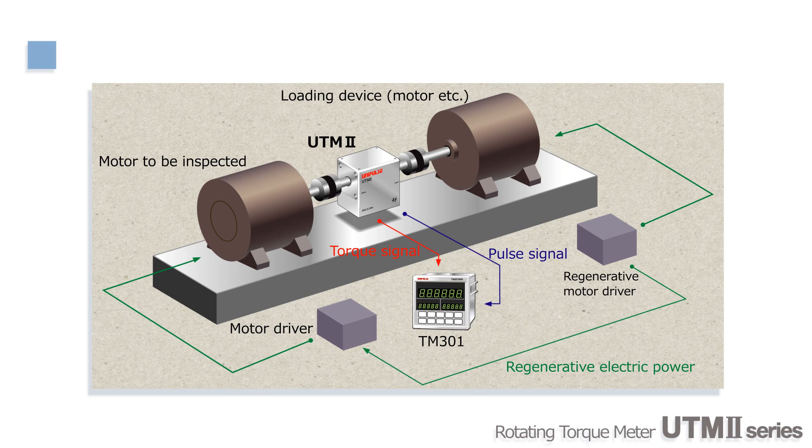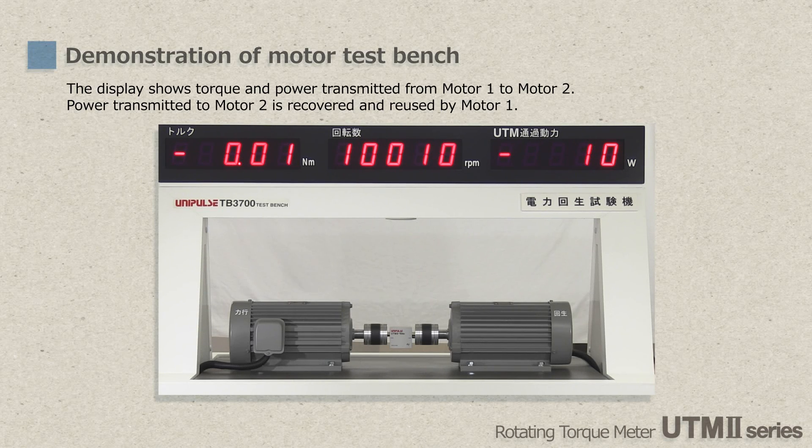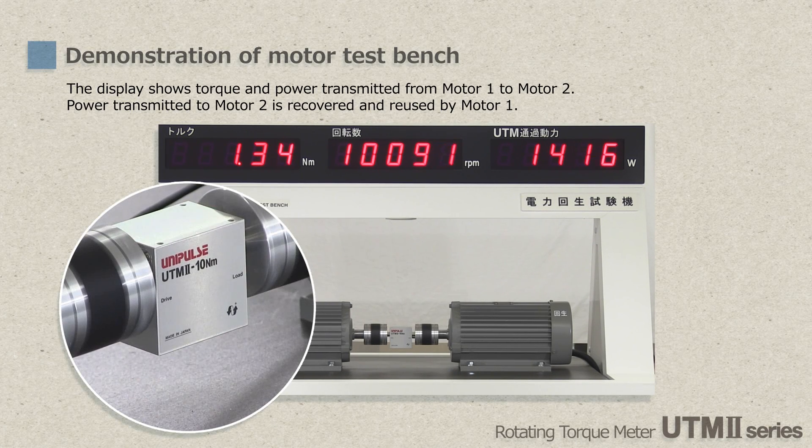Now let's start the demonstration. As you can see, UTM-2 is freely suspended between couplings. Since UTM-2 does not use slip rings, the weight of the cable is just enough to prevent the body from rotating. Torque is being increased gradually, but the body of UTM-2 does not rotate at all. The display shows the torque, rotational speed, and regenerative power.